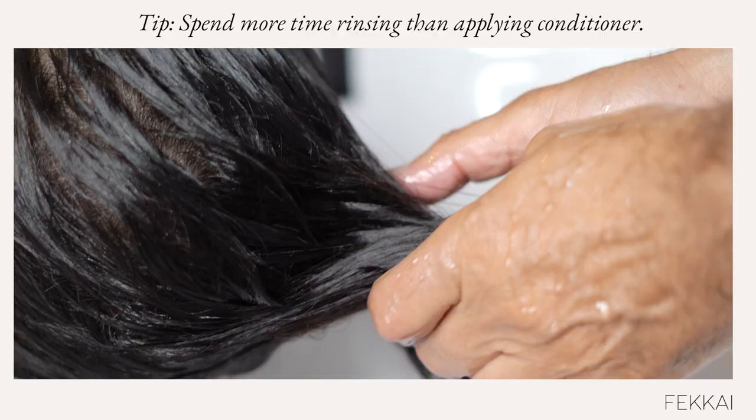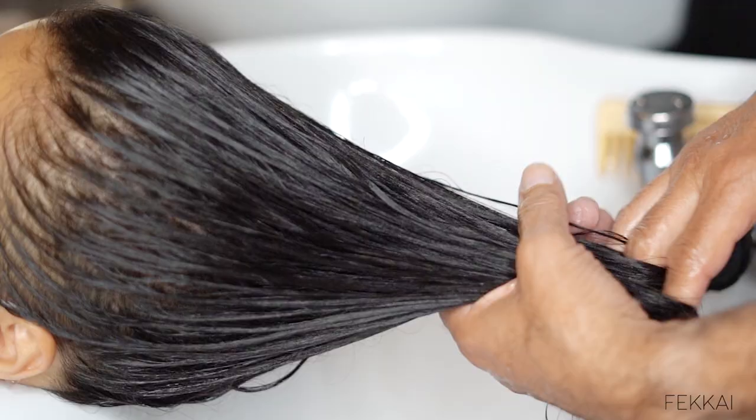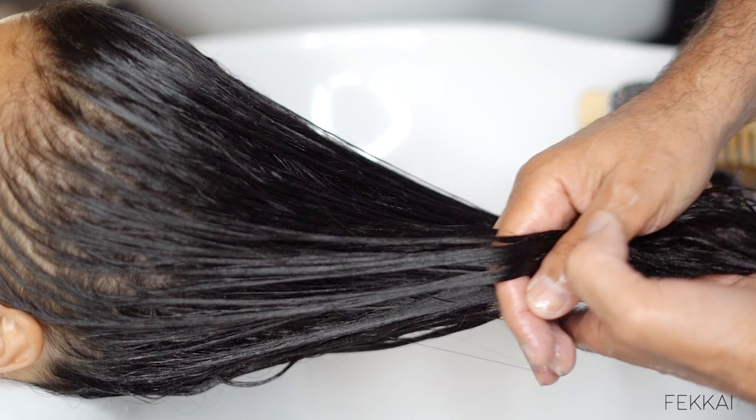The cold water will seal and close the shaft, and make your hair so shiny, so silky, and so brilliant.